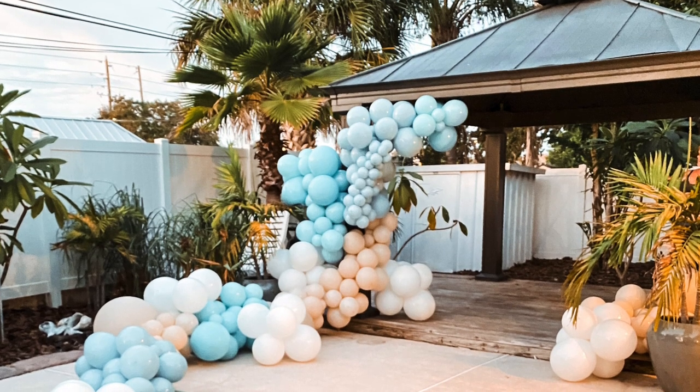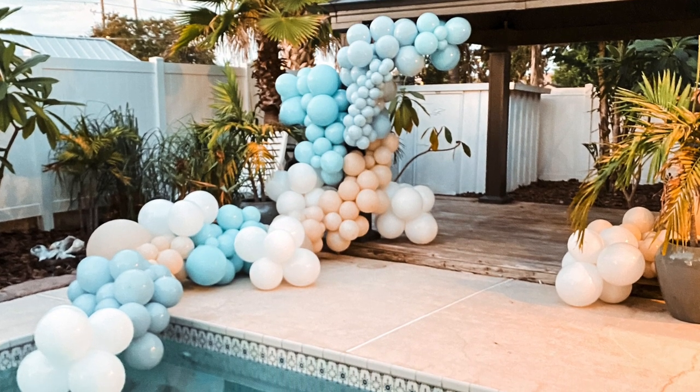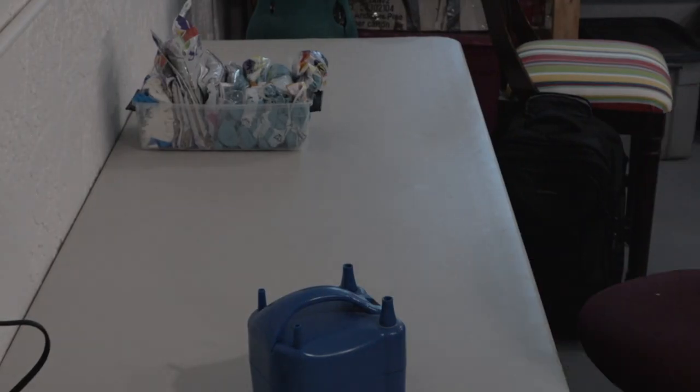I'm going to walk you through how I set up this creation — my Welcome to Florida creation for one of my friends who had just moved cross-country — including what balloons I used, how many balloons I used, and what techniques I used to create the garlands and install it. Let's jump right in.